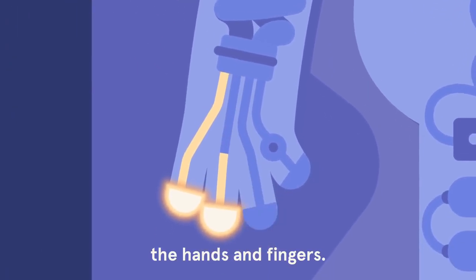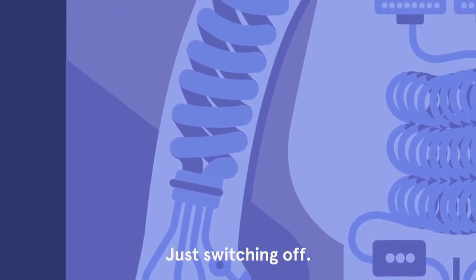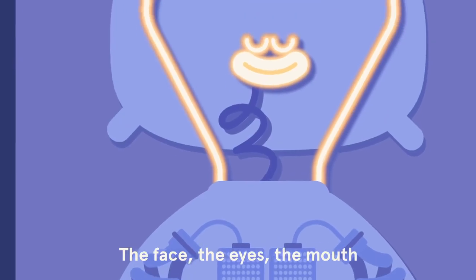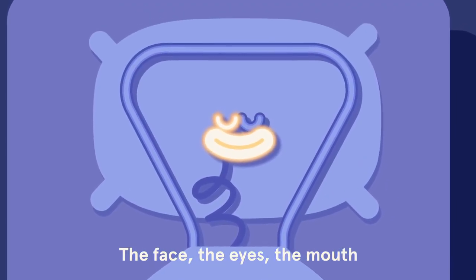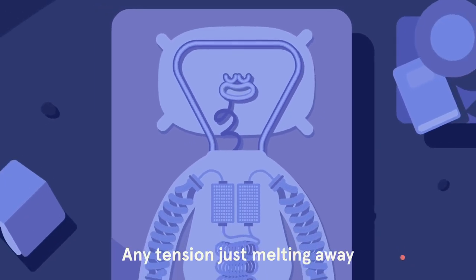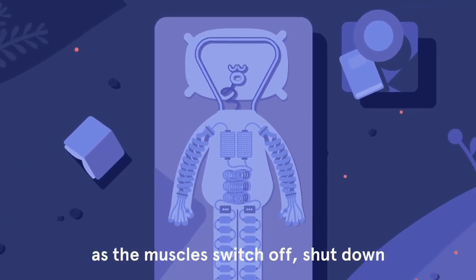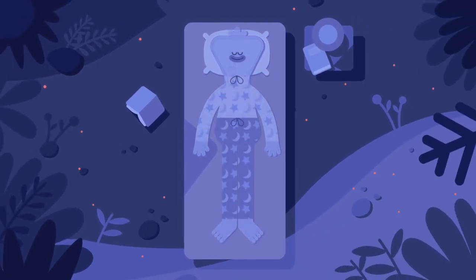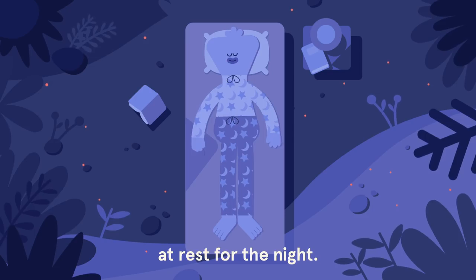The hands and fingers just switching off, the face, the eyes, the mouth, any tension just melting away as the muscles switch off, shut down, at rest for the night.